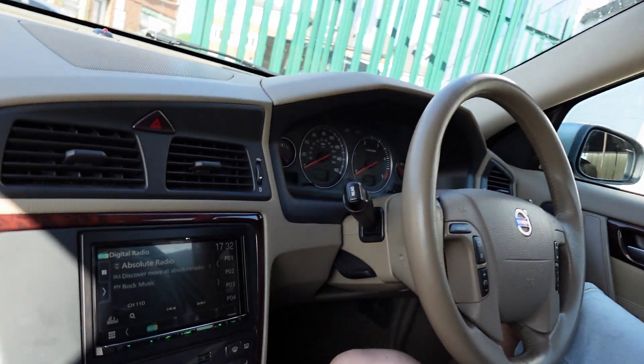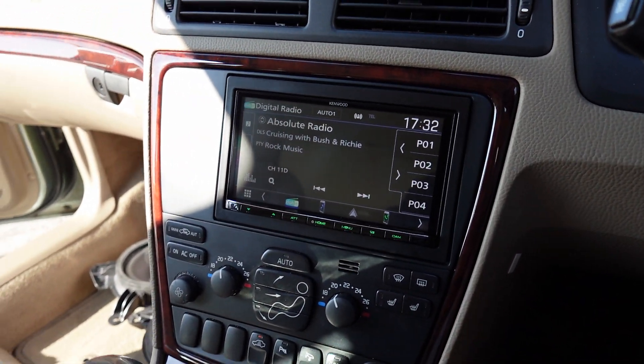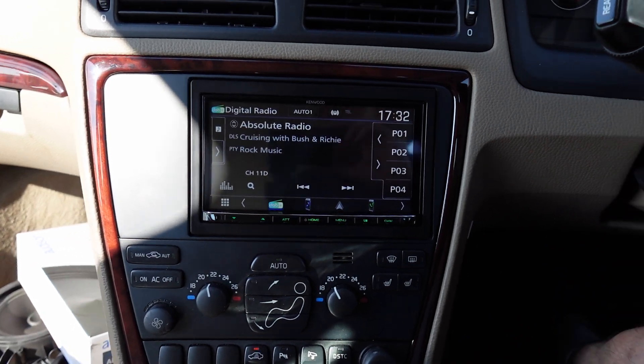Another Kenwood install, another day. This time we're in a Volvo V70, circa 2006. Let's show you what we've done on this one. This is the Kenwood DMX 8021, the latest and greatest model from Kenwood.